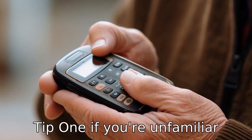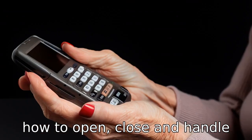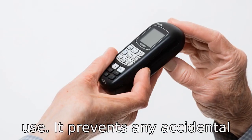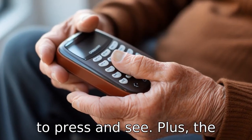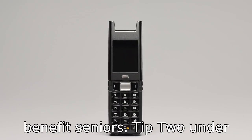Tip 1. If you're unfamiliar with using a flip phone, we would suggest you first learn how to open, close, and handle the device. For seniors, it is more ergonomic and easier to use. It prevents any accidental dialing, and the buttons are much larger, making them easier to press and see. Plus, the clear sound and adjustable volume of the phone would also benefit seniors.